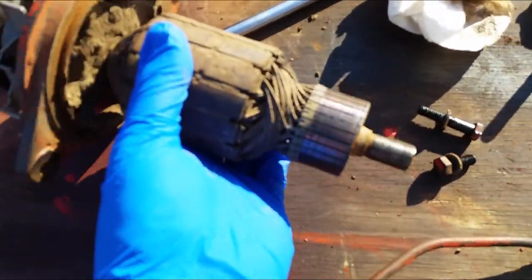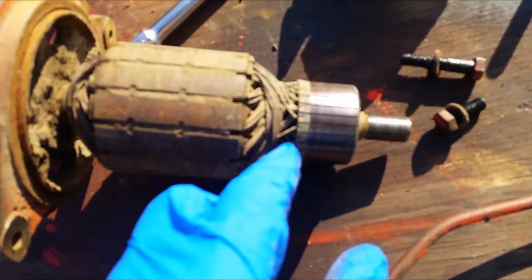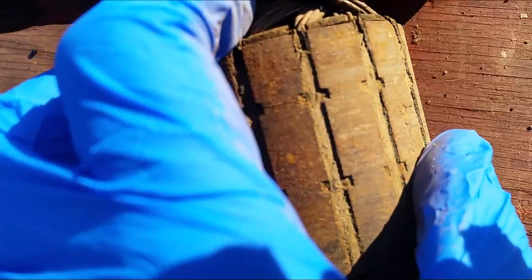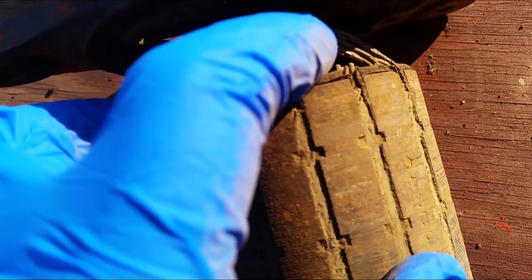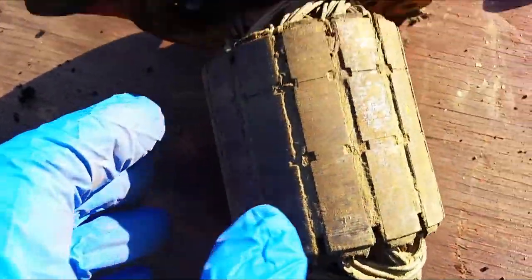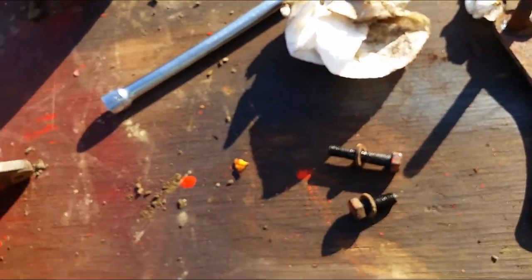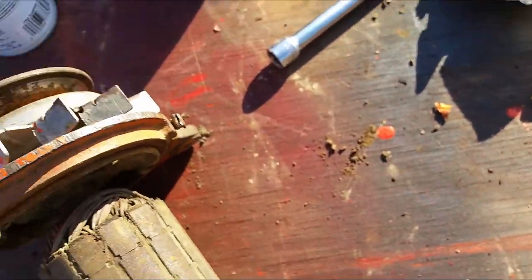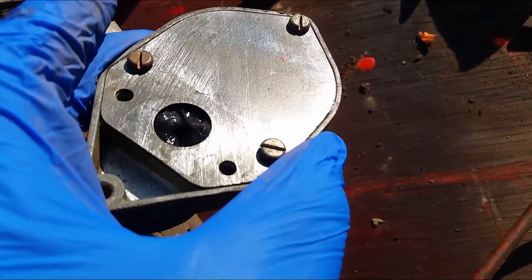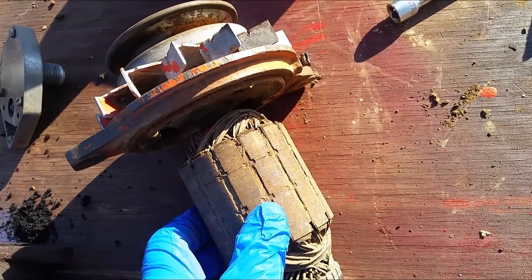I disassembled the alternator. You can see there's a lot of dirt and everything on here and I need to sand it down. Clean up all these contacts — look how much dirt buildup is in there. You can see the copper wire is exposed. I hope it still works. Once I clean everything up, I'll make sure all the bearings are still good. There's also a piece attached to it — I believe it's hooked up to the odometer. It was dry, so I went ahead and took everything apart, cleaned it, and regreased it. I'm going to do the same with some of these other parts — clean it, give it a new coat of paint, then reassemble it.